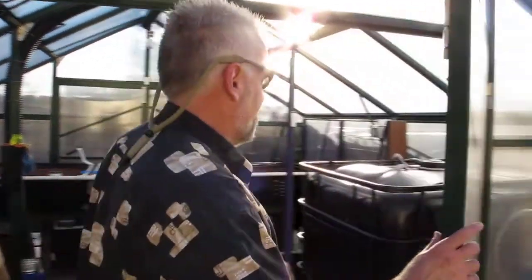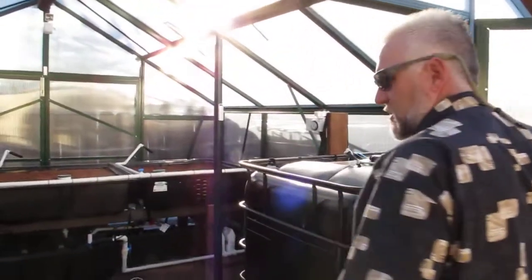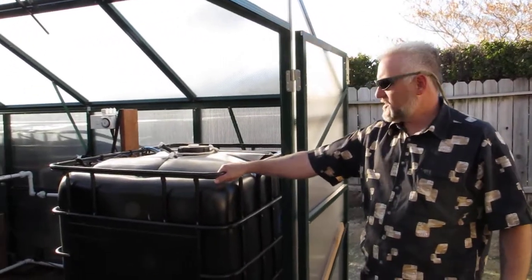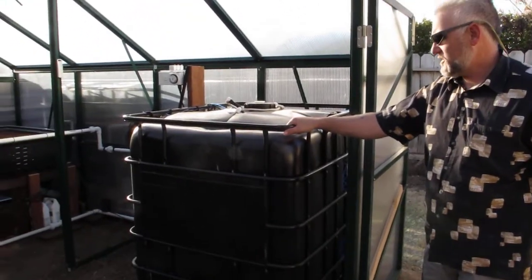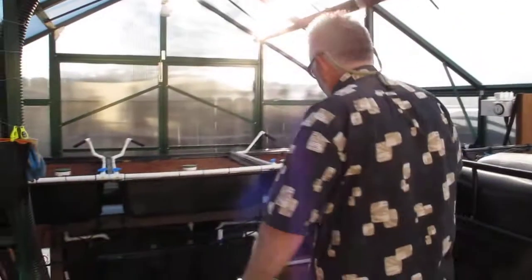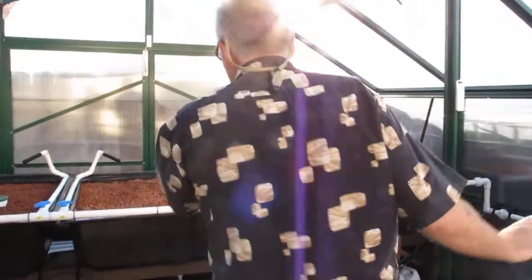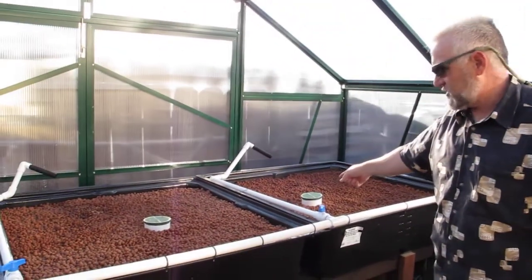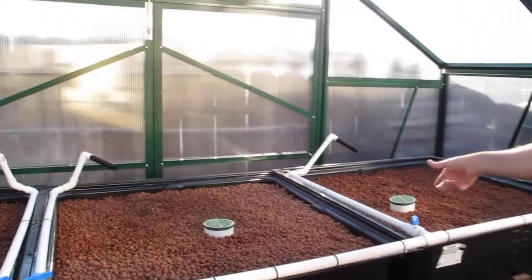Now that it's all cleaned up, you can see the fish tank here — this will be for the tilapia, it's 275 gallons. We've got a control center here with timers, and then we've got 375-gallon ebb-and-flow grow beds. As you can see, the auto siphons are here; they've been tested and they work well.